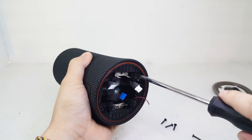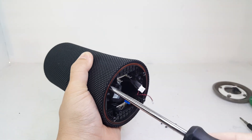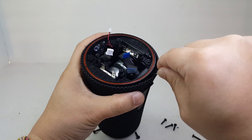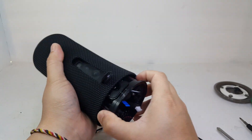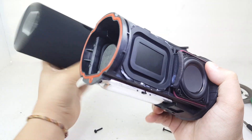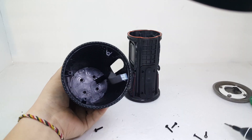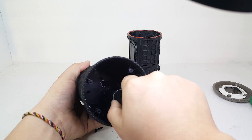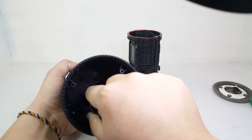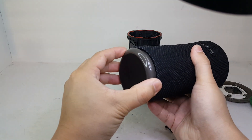Next we will need to remove four screws to remove the cloth from the enclosure itself. Inside the cloth cover are four screws that are holding down the top cap. This top cap houses the control board which contains all the buttons and top LED lights. We will go ahead and remove the screws in order to release the top cap and take out the board. The top just comes right off, as well as the control circuit board.